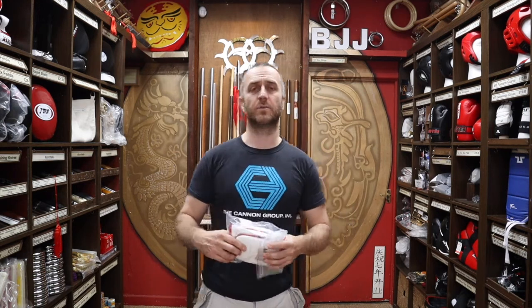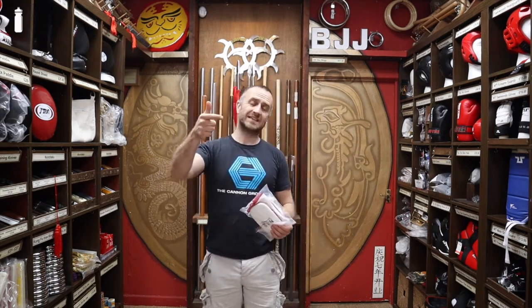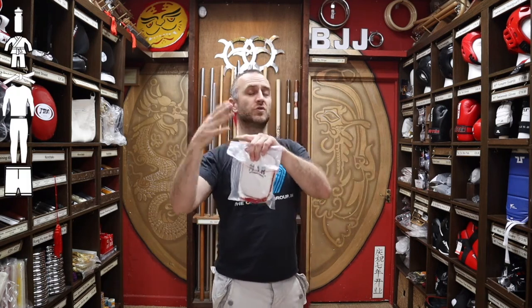That is the full list here at Enzo Martial Arts. So: first things first — water bottle, get yourself a gi, belt, rash guard, spats, shorts, and then definitely think about getting yourself a gum shield, a groin guard, and some flip flops or sandals to go on your feet. And that is the whole list of everything you need for a BJJ class.